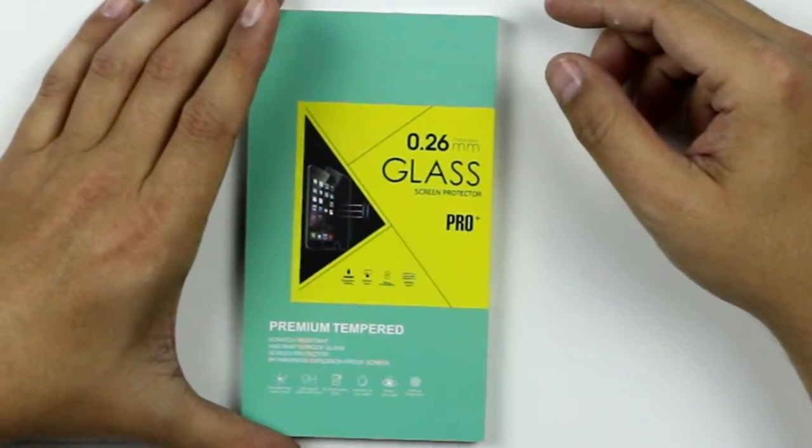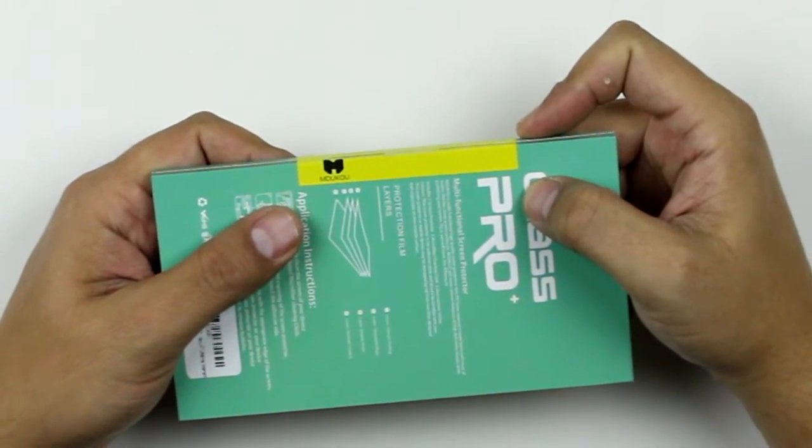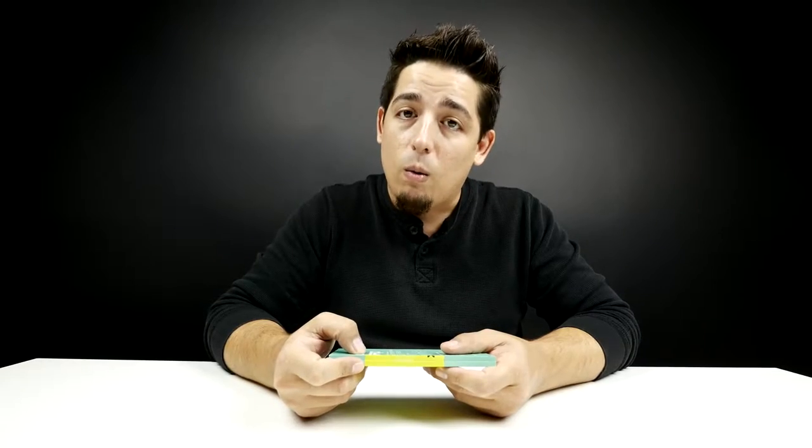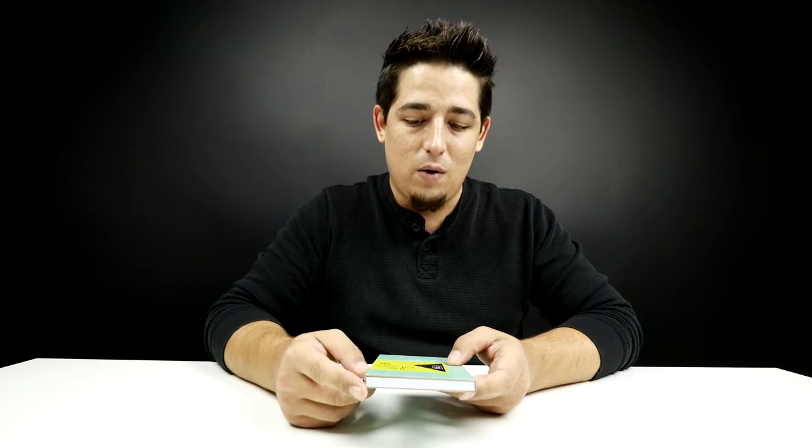What's up guys, Matt here back with another video and today we're gonna look at protecting your screen a little bit more. We got a product called ProGlass by Maokau. It's 0.26 millimeters thick — pretty thin, really thin — but it's actually another layer of glass that goes on your phone. So it's like doubling up on the glass protection.